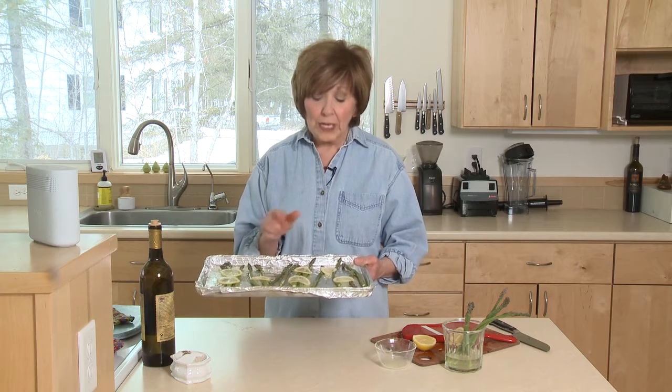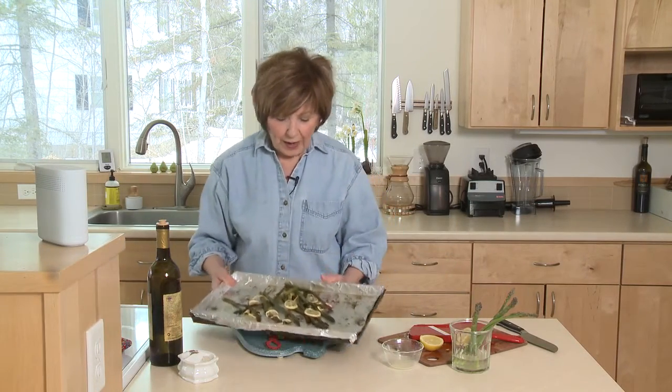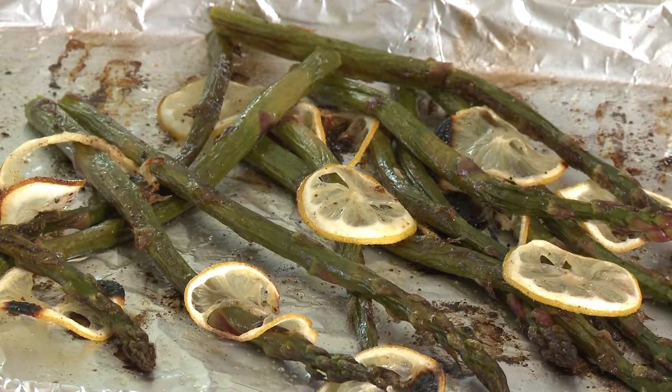But watch it really close because depending on the thickness of your asparagus spears, that will determine how long it needs to be roasting in the oven. And when you bring your asparagus out of the oven, you can see that it's just perfectly tender. So you've got a side dish that's full of vitamin C, vitamin K, and folate — great antioxidant and lots of anti-inflammatory properties. So it's so good for you and so delicious.